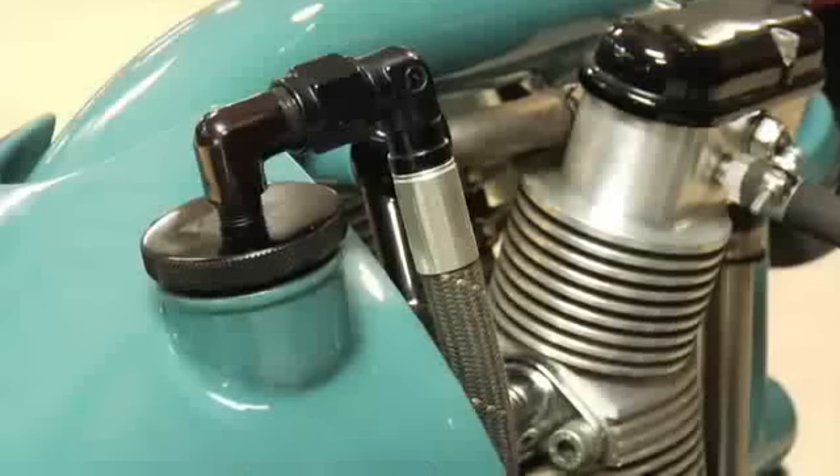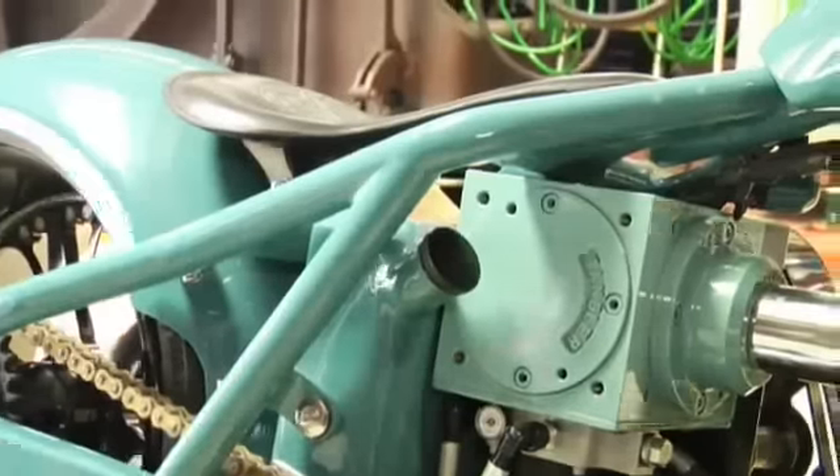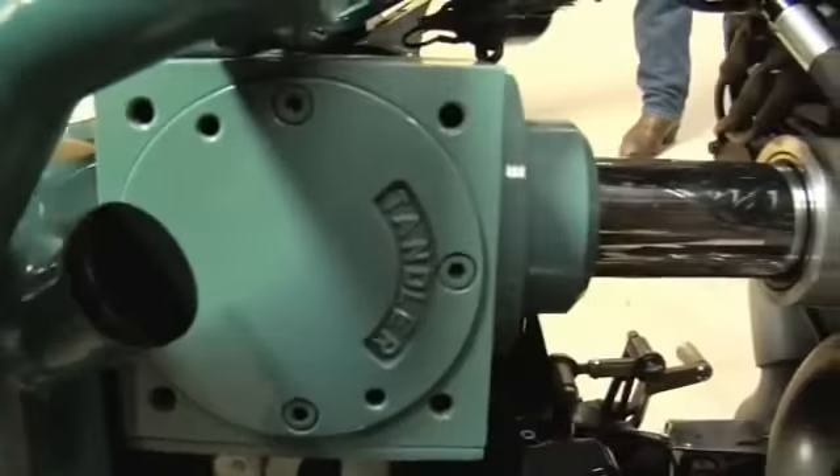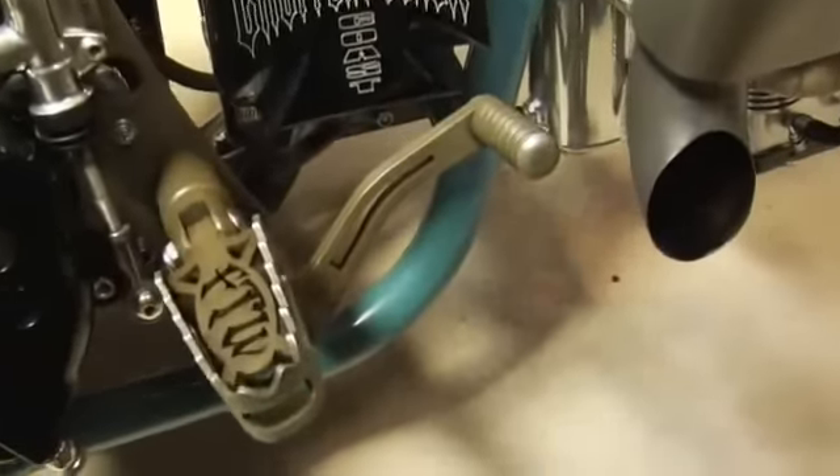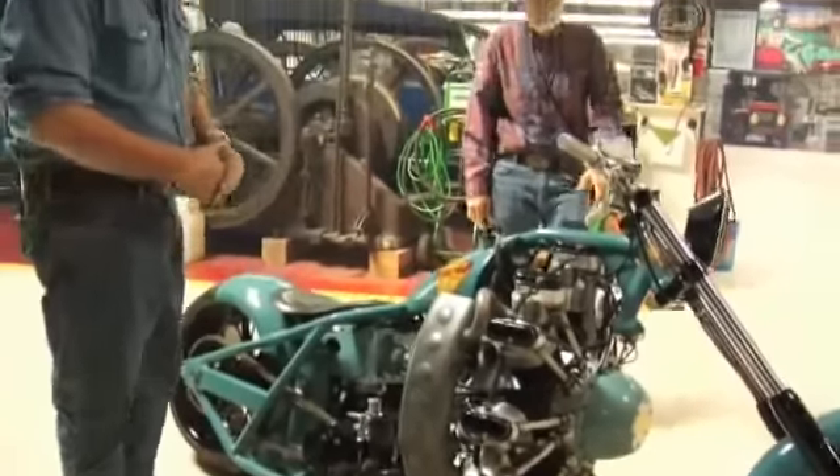This is the oil tank here — oil goes here, gasoline goes here. There's your 90-degree shaft, obviously, your transmission. Brake, and of course, six-speed gearbox on the other side.